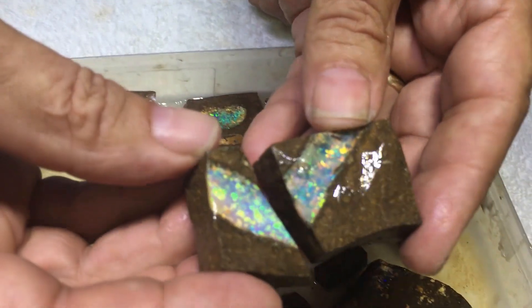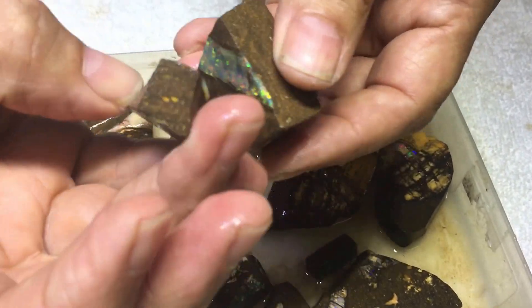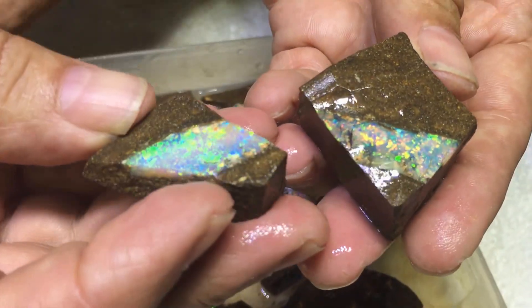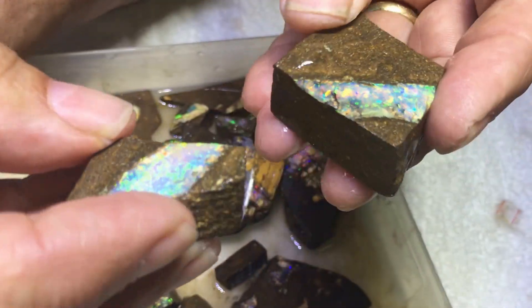Have a look at these ones — this is pretty cool. Things have actually been sliced off together, have a look at that. Two beautiful patterns — that's gem quality patterns. I just like keeping them as fossils.